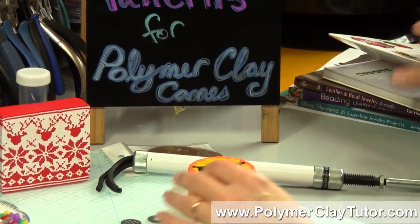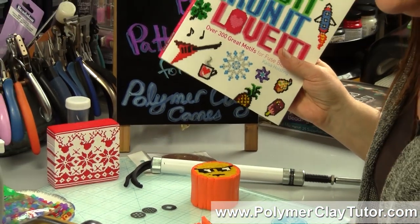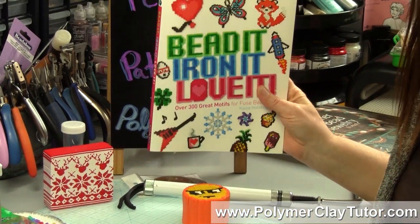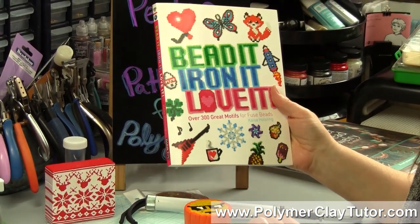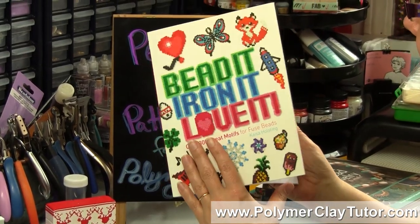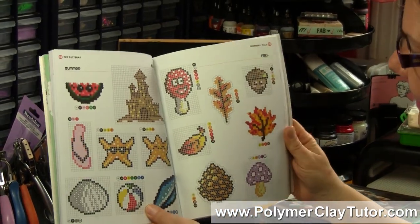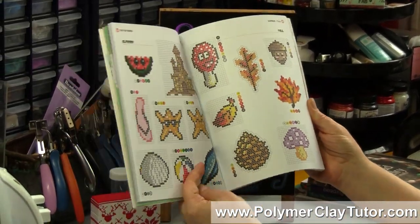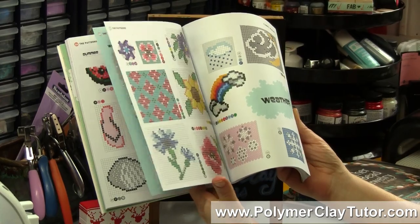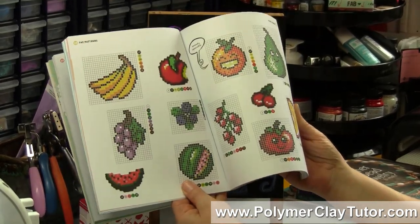This pattern book — I don't really do Perler Beads myself, but my kids and their friends saw some of the patterns and thought they'd be really fun to do. Whether you're into Perler Beads or Polymer Clay Caning, this is a really fun, happy book with lots of neat patterns that can easily be converted into Polymer Clay Canes.